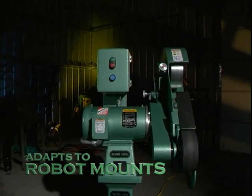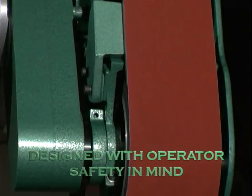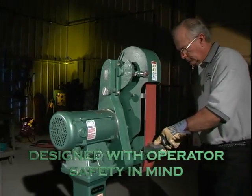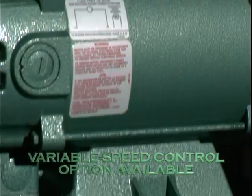These rugged machines are also adaptable for robot mounts. Their precision machine cast aluminum frame is fitted with an enclosed belt guard, providing safe and effective operation. This two-wheel grinder is available in an easily adjusted variable speed and aggressive single speed.